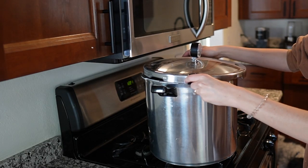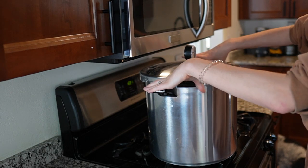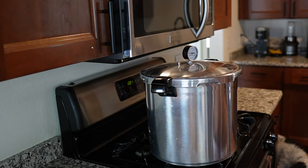Next, secure the lid onto the pressure cooker and move it over to the stove if it's not already there. I have a gas range and have never used a pressure cooker on an electric stovetop — if you have an electric stove, I'd recommend watching tutorials on pressure canning on an electric stovetop, as the process may differ slightly. Alternatively, if you have an Instant Pot, you can also use that to autoclave tissue culture media.